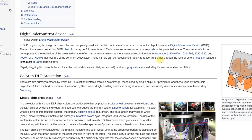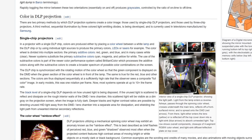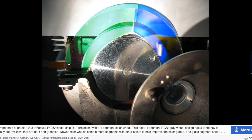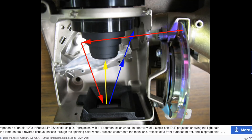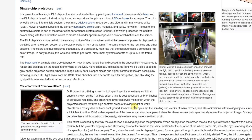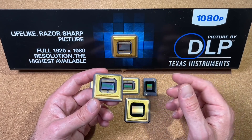This technology is pretty cool and those kind of chips are combining electrical and mechanical properties at once. In a typical projector with a single chip, colors are produced by placing a color wheel between the white lamp and the DMD chip, or by using individual light sources to produce the primary colors. The DLP chip is synchronized with the rotating motion of the color wheel so that the green component is displayed on the DMD when the green section of the color wheel is in front of the lamp. The same is true for the red, blue and other sections.